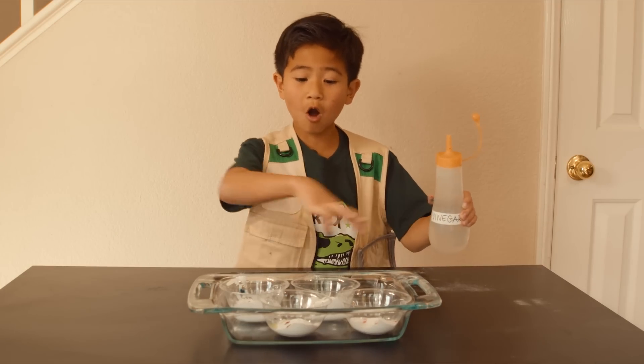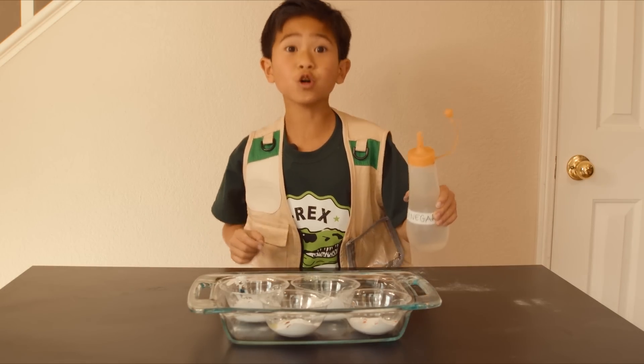Lastly, add vinegar to all the containers. It'll make a big mess!